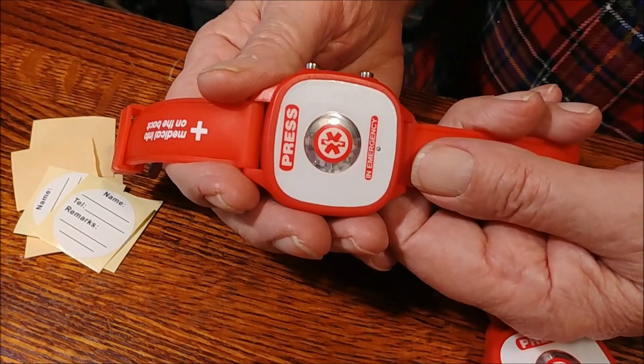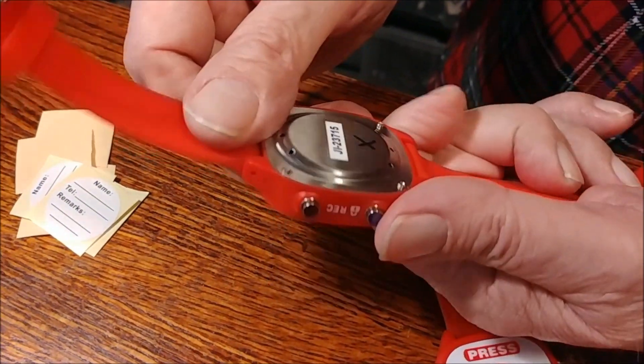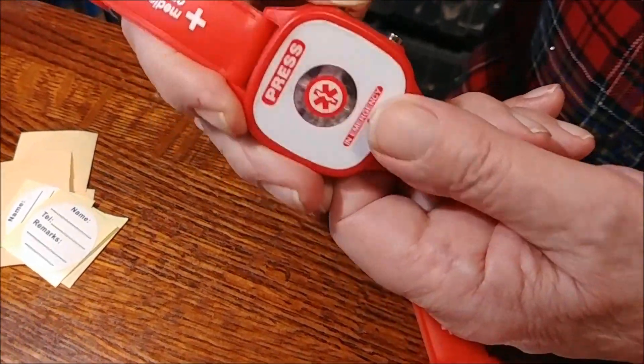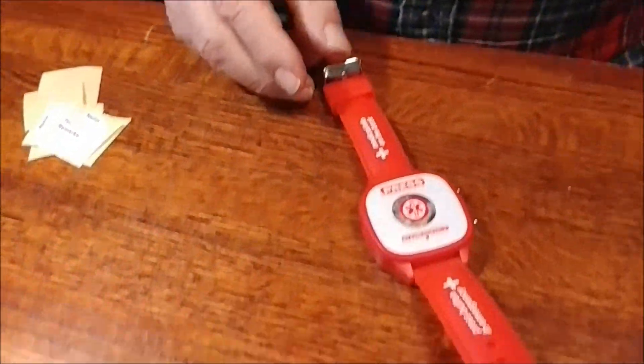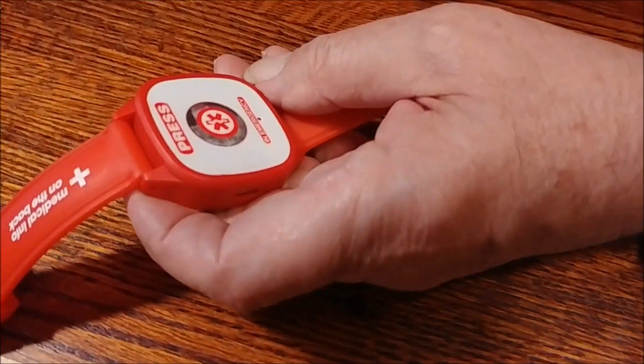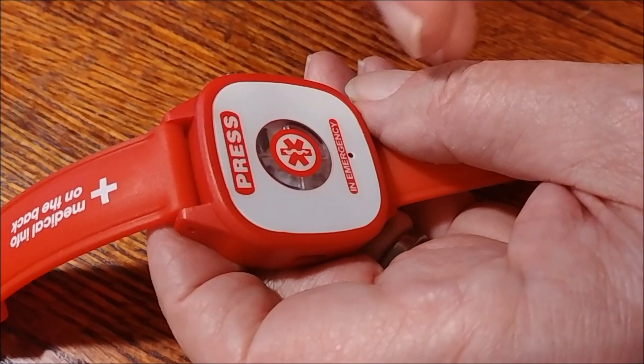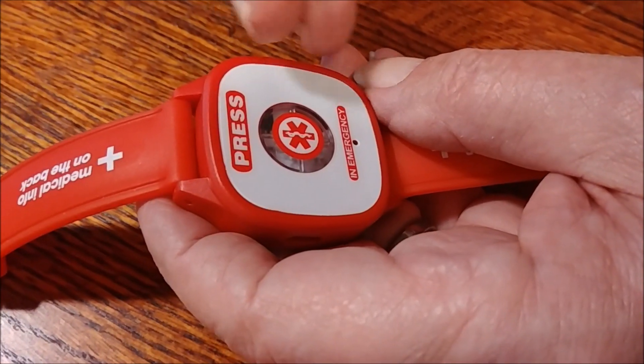So this is about as low tech as you can get. You push this button and it's supposed to record something. So this one is DOA, dead on arrival. This is how this works: if you have an older person, totally non-techie, and you want them to carry some information with them, like their address or what medication they're on, this is an easy way to do it.